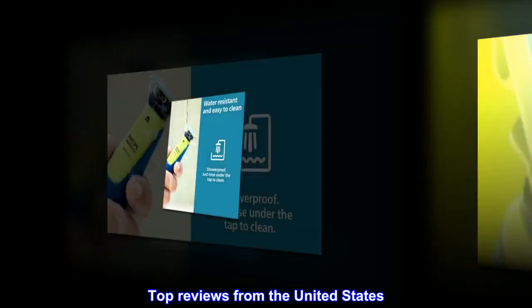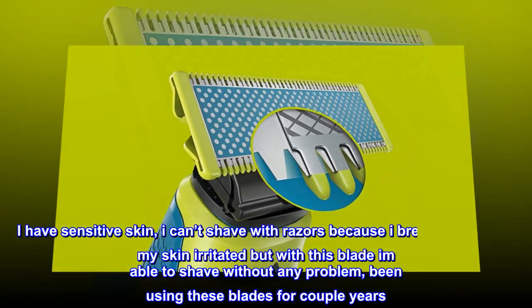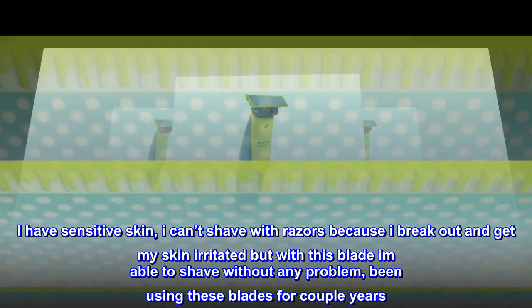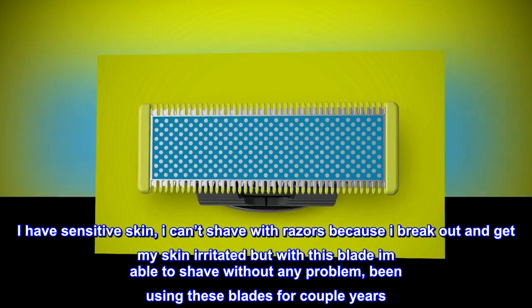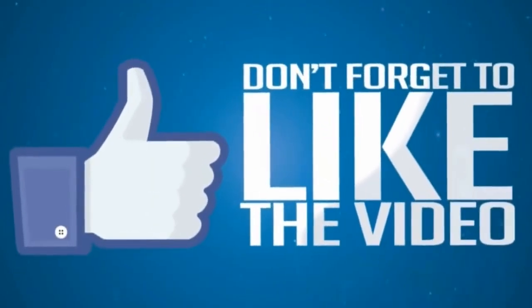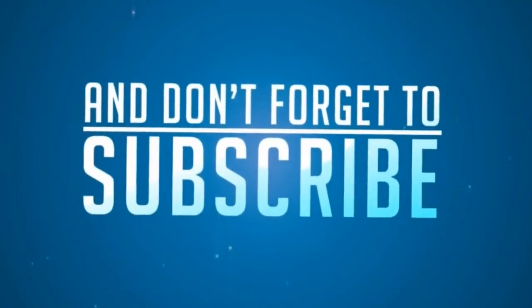Top Reviews from the United States. Great Product: I have sensitive skin — I can't shave with razors because I break out and get my skin irritated — but with this blade I am able to shave without any problem. Been using these blades for a couple of years.